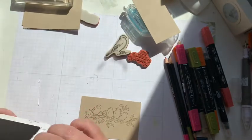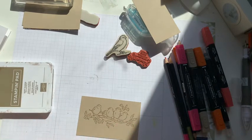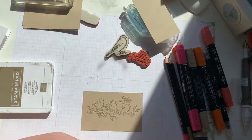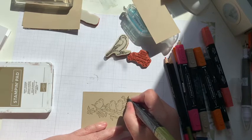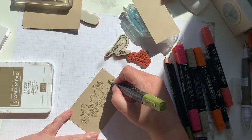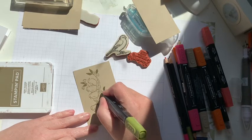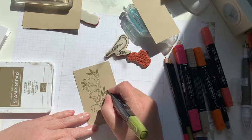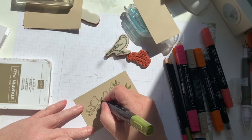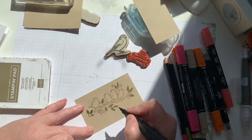So I've got my birds stamped off already and I used soft suede for this one. I'm just going to go ahead and pick up a little bit of color — this is the old olive dark — and actually because the leaves are small I'm going to use the smaller end and I'm just going to do a quick color. I just love using the blends, they're such a vibrant color and they're so easy to use. Now if the color is too dark, you can go over it with the color lifter and it'll pick up some of the ink so it's not quite so dark.